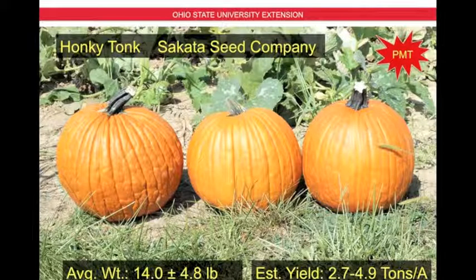Next we have Honky Tonk by Cicada Seed Company. This happens to be one of our powdery mildew tolerant varieties, which means it has the ability to naturally resist powdery mildew. The average weight is 14 pounds plus or minus 4.8 pounds, and the estimated yield is 2.7 to 4.9 tons per acre. The fruit is a little bit bumpier, nice deep orange, with some ribbing and solid green handles.